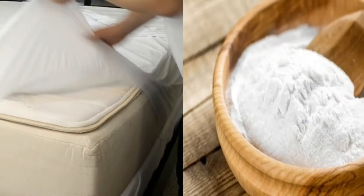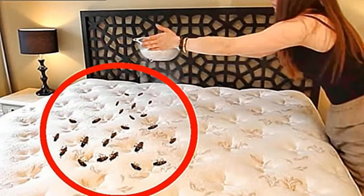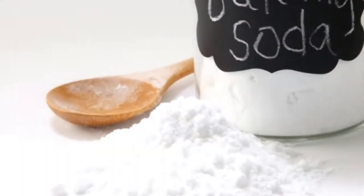Tip four: flip your mattress over. To ensure your mattress wears evenly, turn it over after a few months — you could do this at the six-month mark each year.